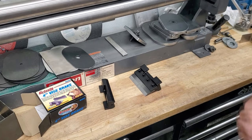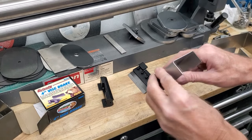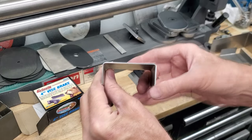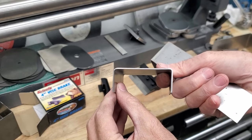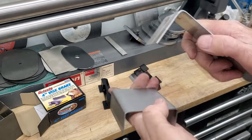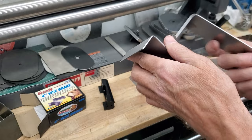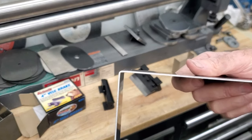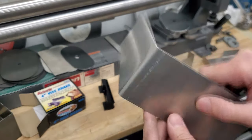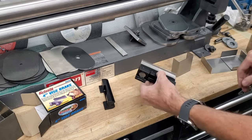I started off with 16 gauge steel — not exactly the kind of radius I'm looking for, but definitely better than the radius on the Swag Off-Road. But when I did try it in aluminum, it actually made a really crisp bend. So I'm thinking if I'm working with aluminum, this brake may actually work out.